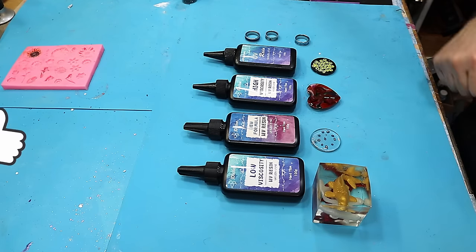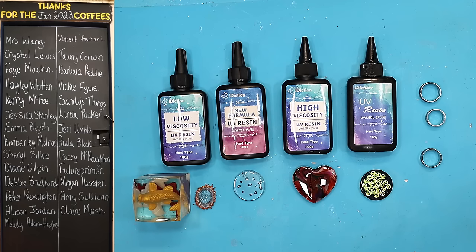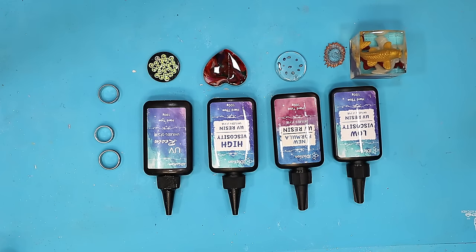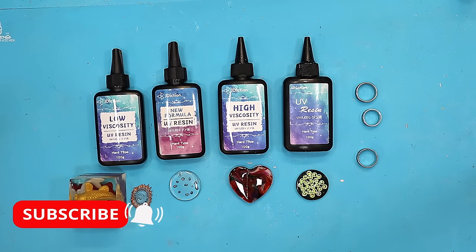I hope you found this whistle-stop tour of UV resin really useful. I've got loads of videos on UV resin covering different projects. Please hit the like button — it really helps my videos get out there. Thank you to everyone who bought me a coffee last month; I really appreciate it and it allows me to keep buying these products to show you the differences. Hit that subscribe button and ring that bell so you don't miss any future videos. Take care, enjoy your resin, bye!